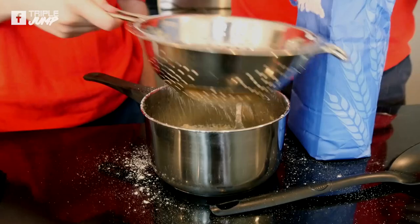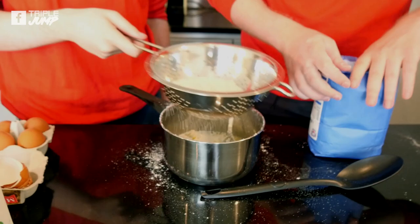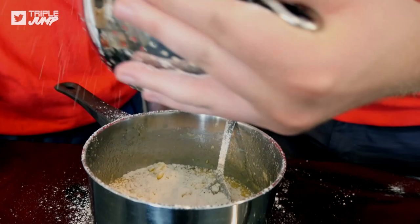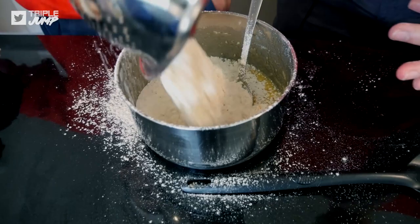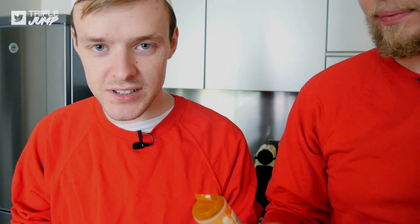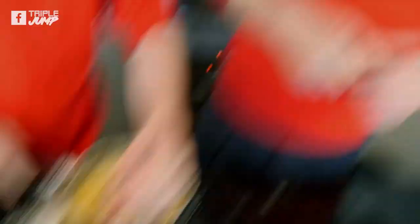It looks like Skyrim where it snows everywhere! Just pour it in - I don't think we need to worry about lumps. It's sort of looking like batter - it just smells of sugar, flour, butter - it smells like Christmas, it smells like breakfast! How much cinnamon? Two teaspoons. That's probably one, that's probably two. Now do the cinnamon challenge!